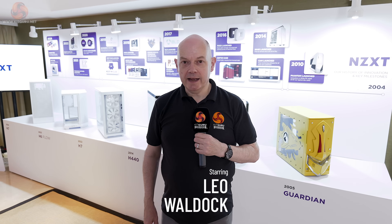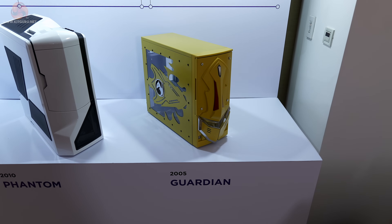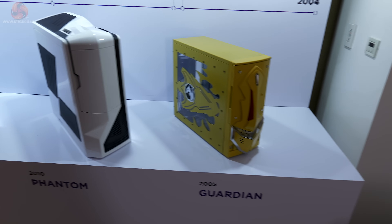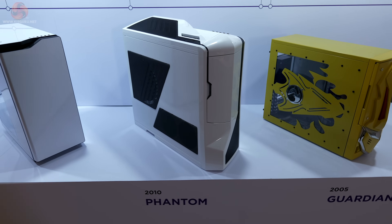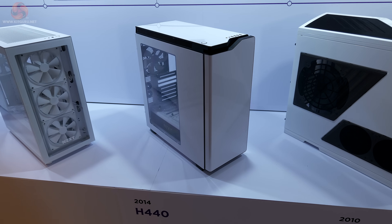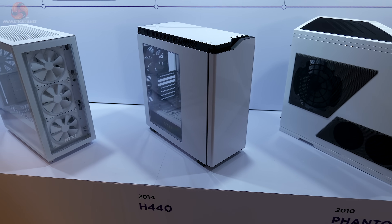KitGuru is with NZXT at Computex 2024, and behind me we have a history lesson starting back in 2005 with a case called Guardian. I never saw Guardian, but I do recall the 2010 Phantom, and I really remember the 2014 H440 — an innovative case that started to change things in the PC market.